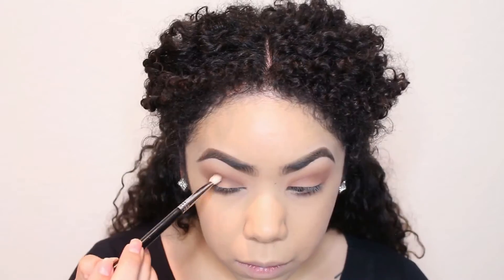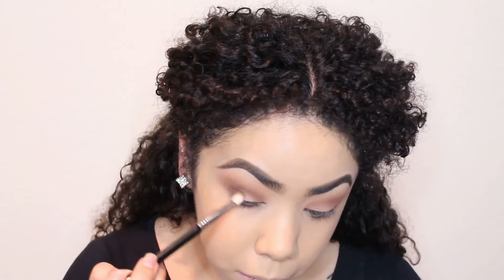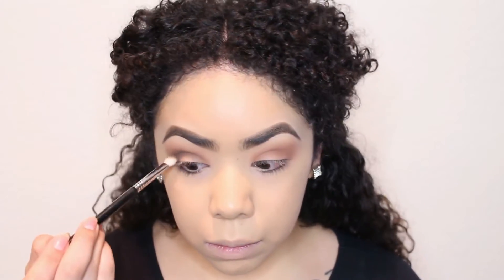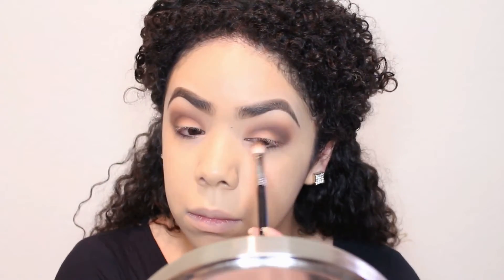Here I'm using another brush — I'm pretty sure this is another Sigma — and I'm keeping this very, very close to the crease, trying not to blend it up too much but blend it down. I'm just blending away, and then going back with the brush I used before to make sure it's all blended together with no harsh lines.